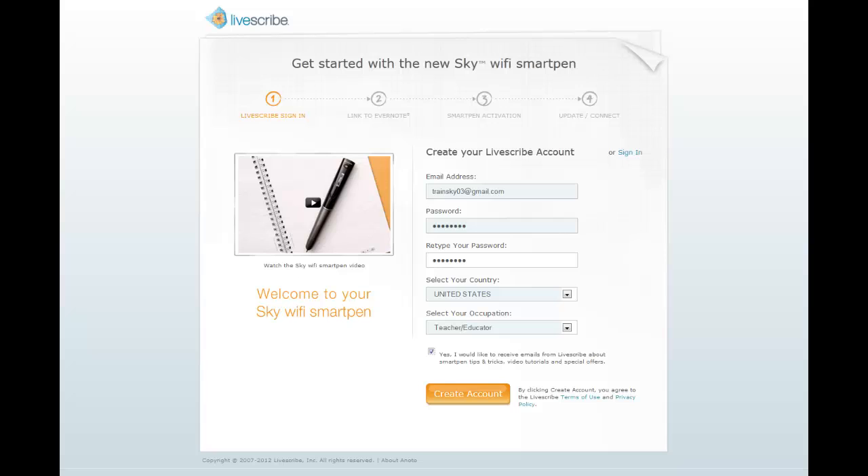In Step 1, you need to create a new Livescribe account. To do so, fill in the email and password fields, select your country and occupation, and opt into Livescribe emails if desired. Then click on the Create Account button after reviewing the Terms of Use and Privacy Policy.